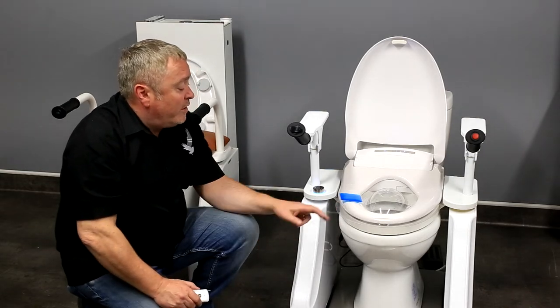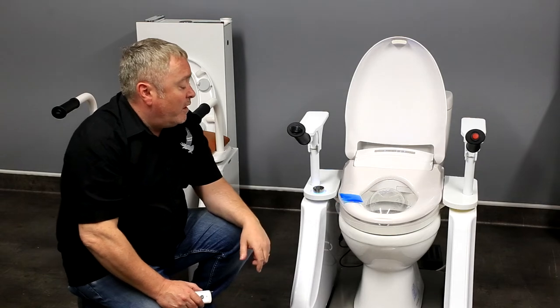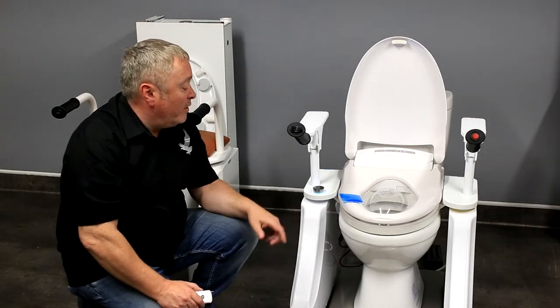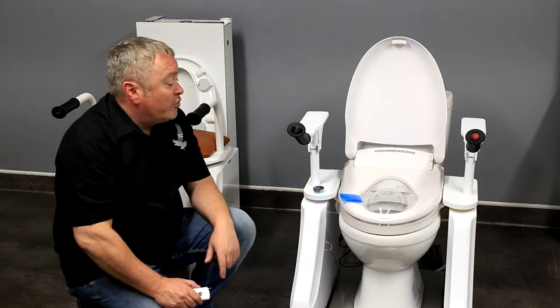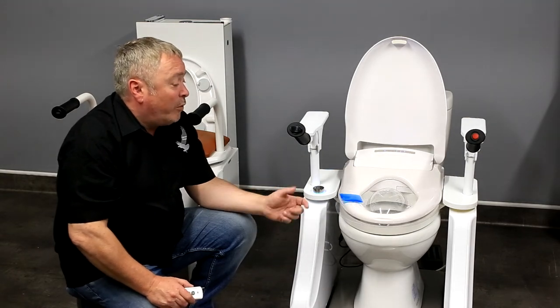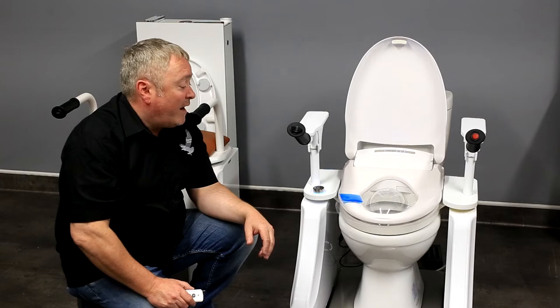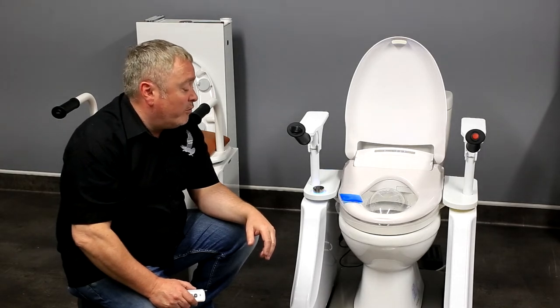The new toilet raiser needs to have a bit of weight on the seat, because it's got a sensor. Once the toilet knows that someone is sat on it, it'll go into command mode. You can then press a range of buttons on the handset, which can operate the wash dry feature of the toilet raiser.